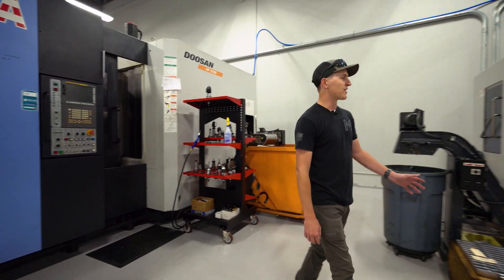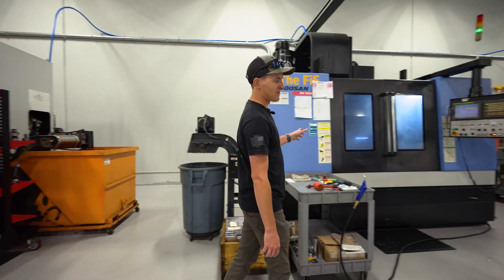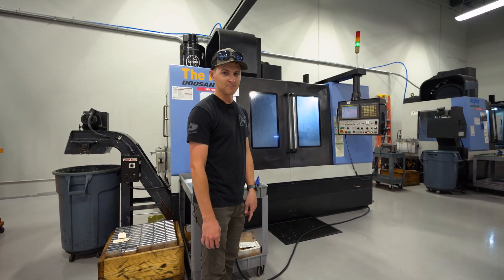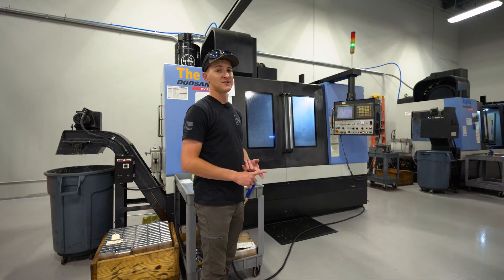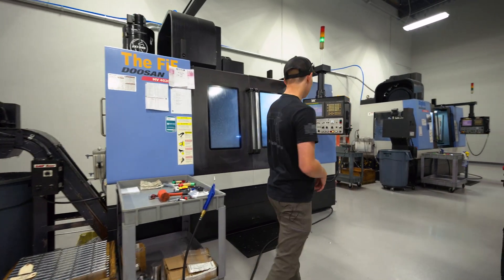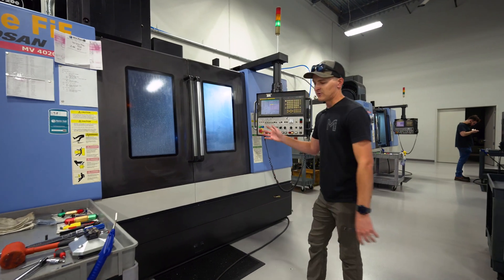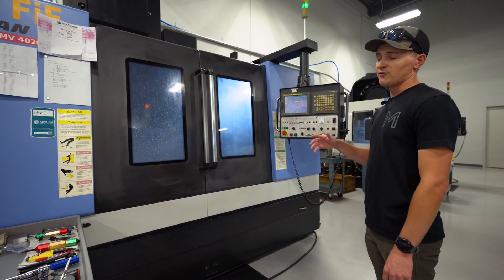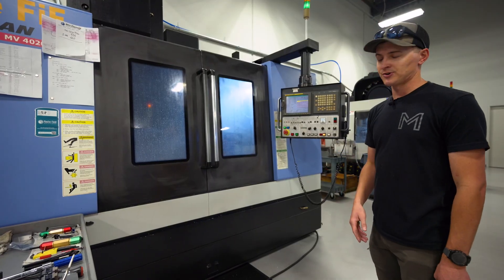Moving over here, we've got what we call the 5th. It is our 5-axis mill currently, and this is where we're making all of our mainspring housings, our grips, and we do some beaver tails in here as well. This machine right now is doing some of the parts we do for Vulcan, but we make all of our grips in here — aluminum, and we're going to be doing some steel in the future.